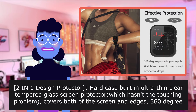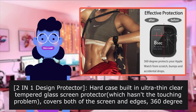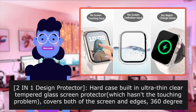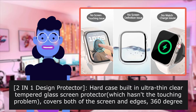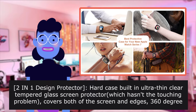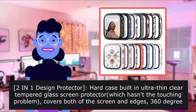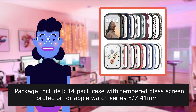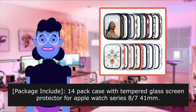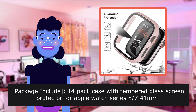Two-in-one design protector. Hard case built with an ultra-thin clear tempered glass screen protector that hasn't the touching problem, covers both the screen and edges. 360 degrees protects your Apple Watch from scratches, bumps and accidental drops. Package includes 14-pack case with tempered glass screen protector for Apple Watch Series 8 and 7, 40mm.